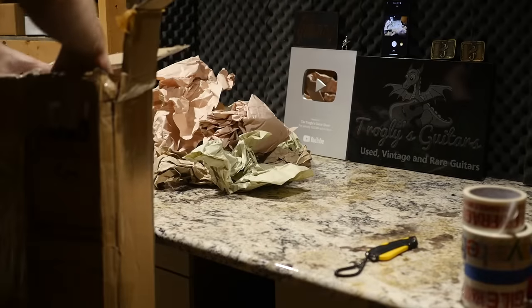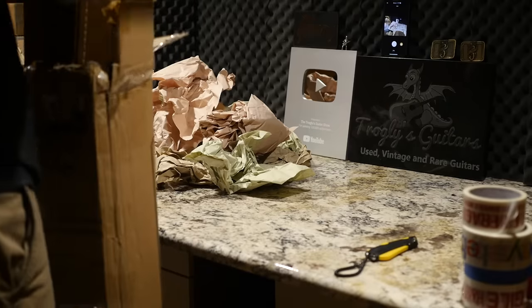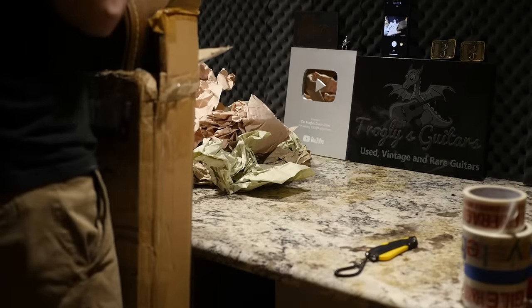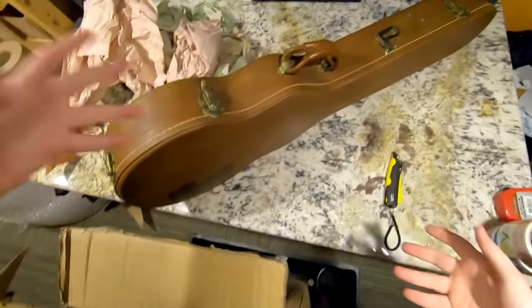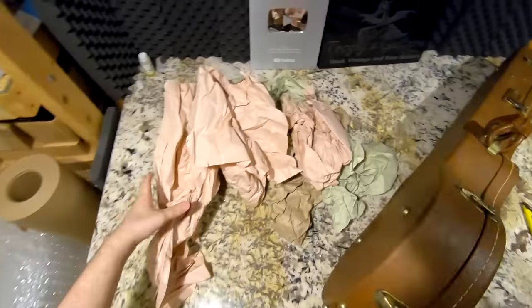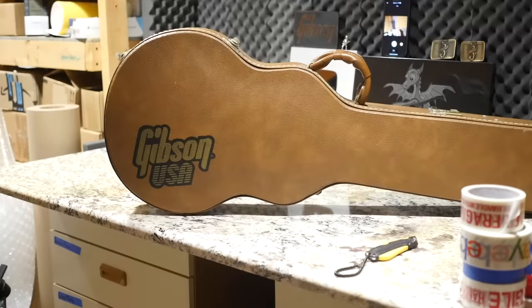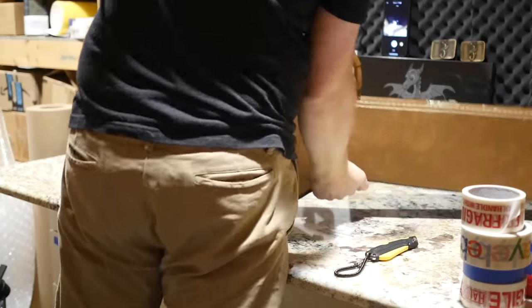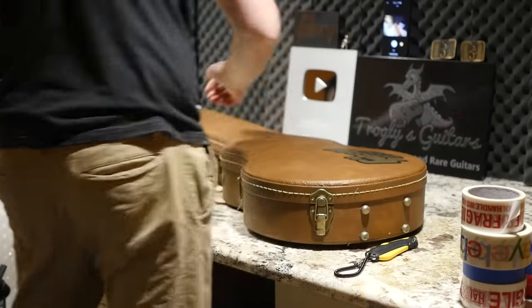I do want to do a little bit of clarification here. I had somebody in my last video asking about EMS not delivering to the USA right now — that's just from Japan. It's Japan's EMS. EMS is still operating from pretty much every other country that I'm aware of. It's just getting things out of Japan has been kind of a pain lately.